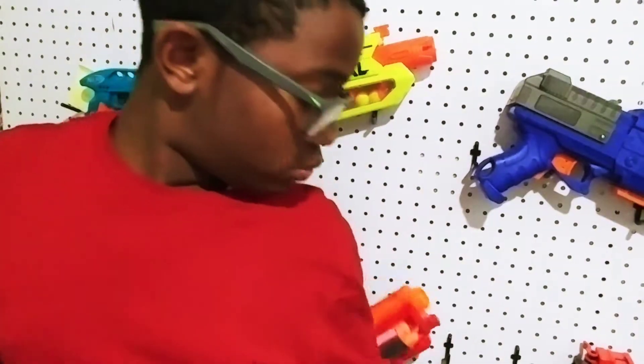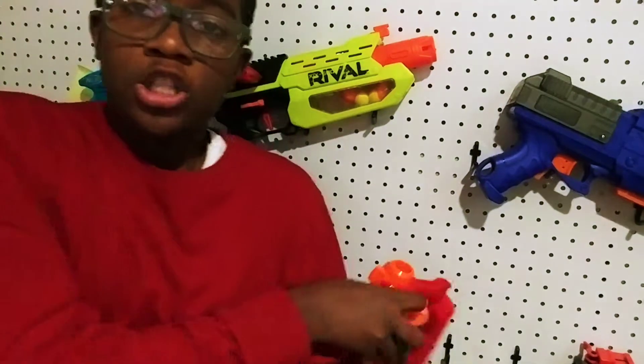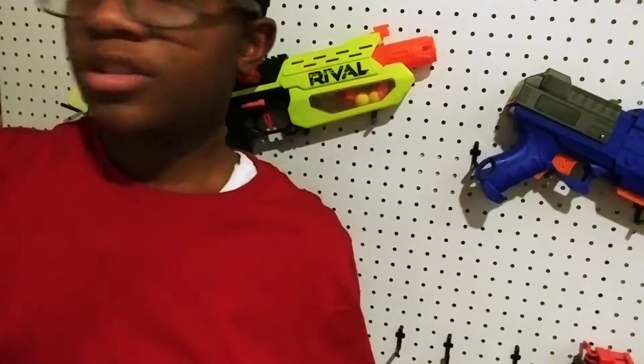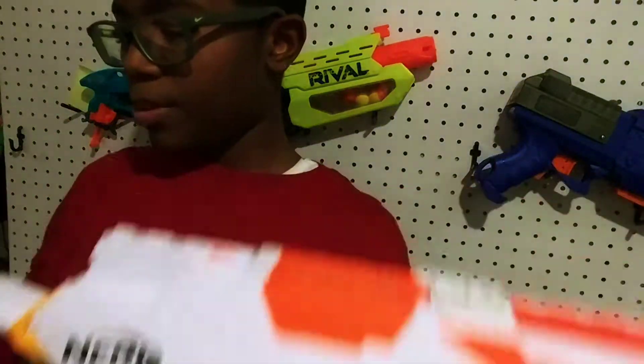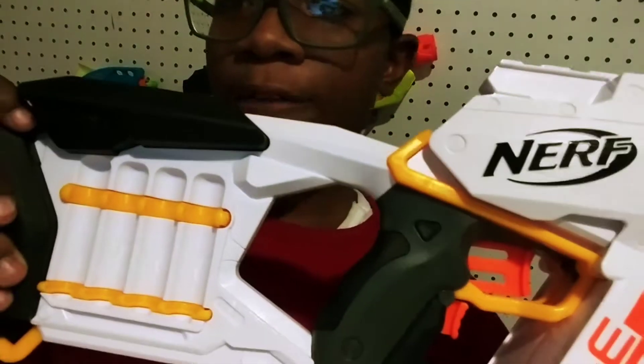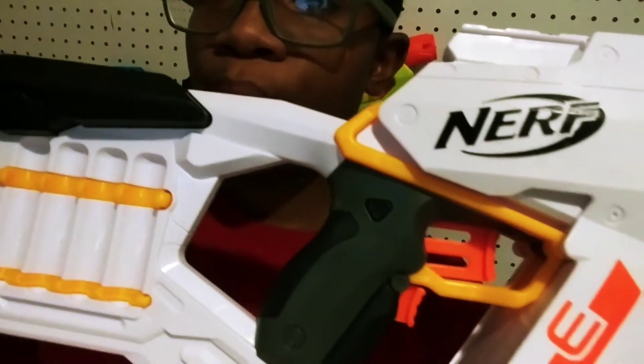Oh, sorry — I have a Cyclone Shot, it's going to fall down. Okay, for the bullets, the gun has like four holders to hold your bullets if you have some on the floor or something like that.